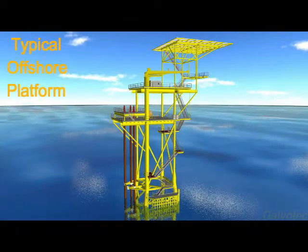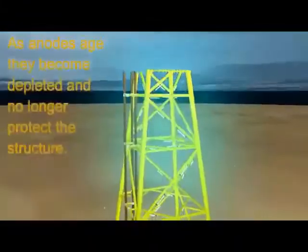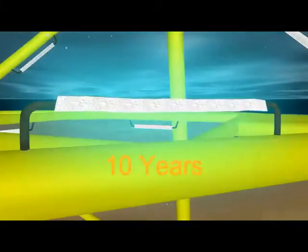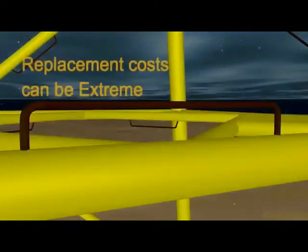A typical offshore platform is protected from corrosion by many sacrificial anodes. As anodes age, they become depleted and no longer protect the structure. Over the years, the anodes will deteriorate completely and leave the structure unprotected. Replacement costs can be extreme.